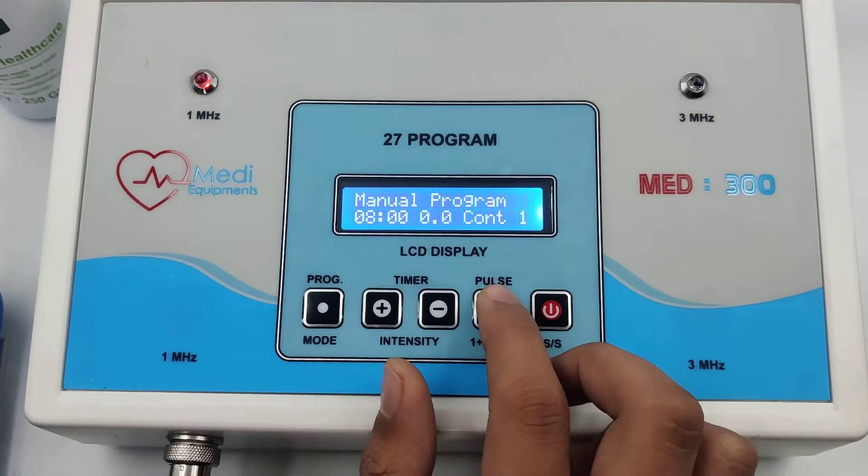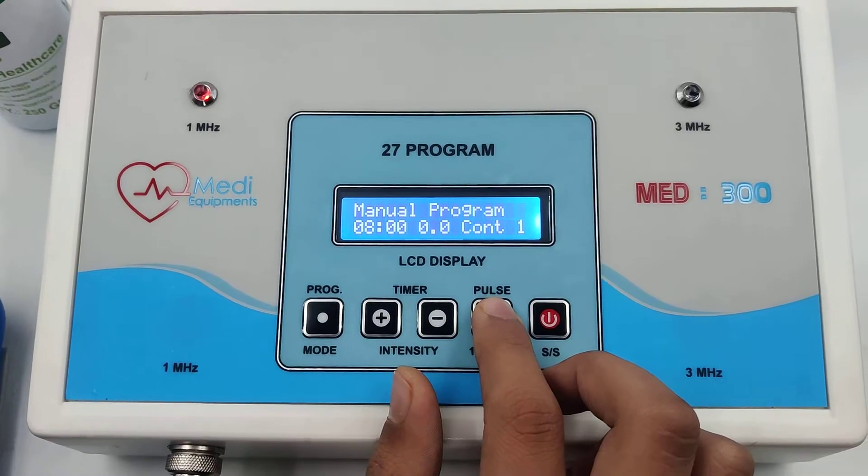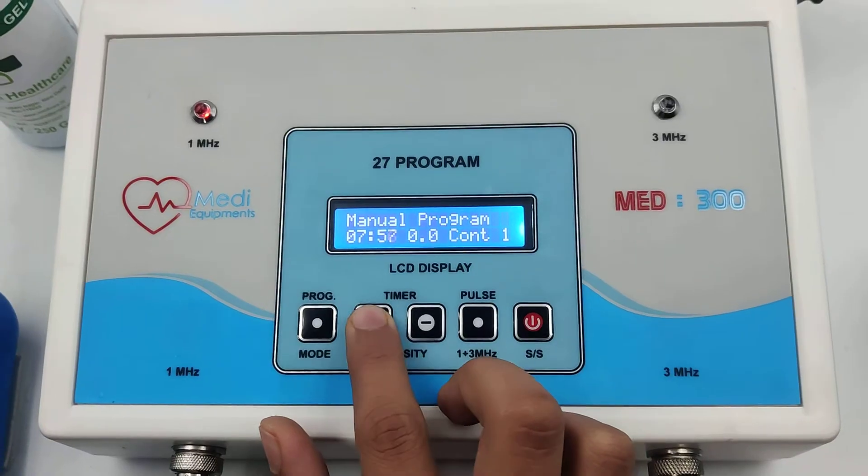In continuous mode, the maximum intensity is 3.5, and in pulse mode the intensity depends on the pulse ratio. Start the machine and increase the intensity as per your need — intensity up.